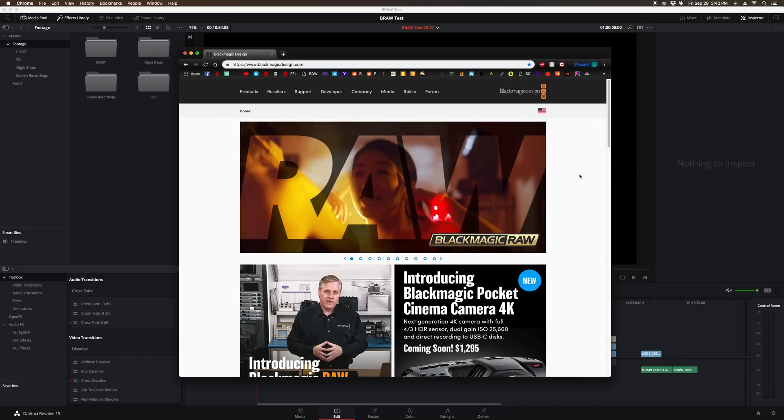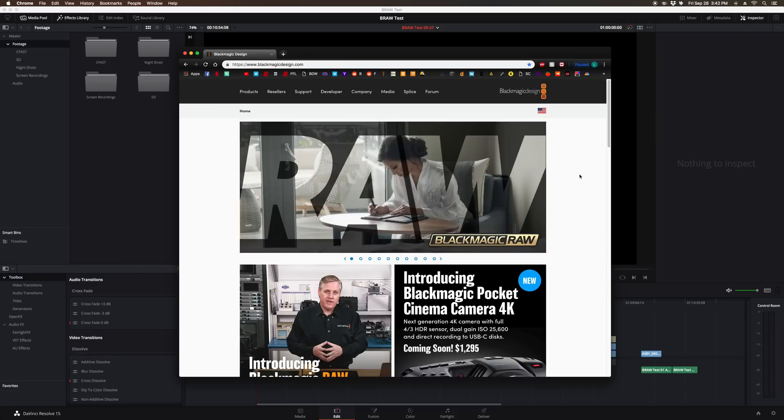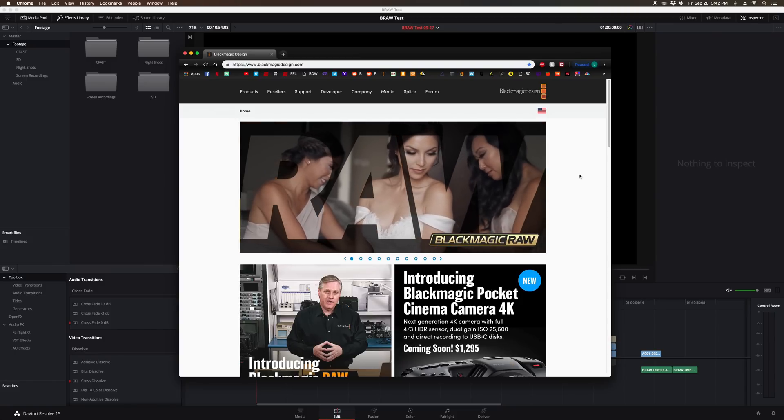What's up, everybody? This is my first test video, and we'll be taking a look at some Blackmagic RAW footage from the Ursa Mini Pro using the new beta mode they just came out with. I want to try and keep this short and to the point, and I'll share some of the things I learned and let you guys decide how you feel about the footage.